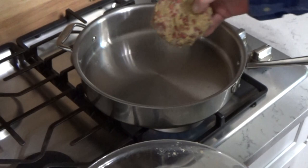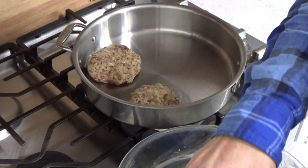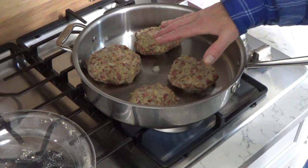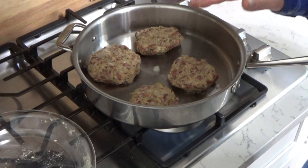And in they go into the hot coconut oil. Now I'm going to brown these on both sides — that's going to be probably 4 or 5 minutes per side. So we'll come back when these are done.